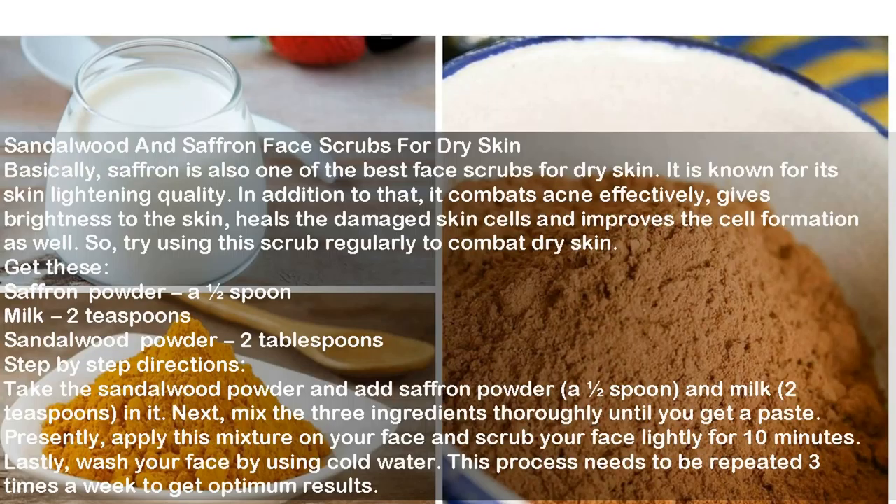Sandalwood and Saffron Face Scrub for Dry Skin. Saffron is one of the best face scrubs for dry skin. It is known for its skin lightening quality. In addition, it combats acne effectively, gives brightness to the skin, heals the damaged skin cells and improves cell formation. Ingredients: Saffron Powder half spoon, Milk 2 teaspoons, Sandalwood Powder 2 tablespoons. Directions: Take the sandalwood powder and add saffron powder, half a spoon, and milk, 2 teaspoons, in it. Mix the 3 ingredients thoroughly until you get a paste. Apply on your face and scrub lightly for 10 minutes. Wash your face using cold water. Repeat 3 times a week for optimum results.